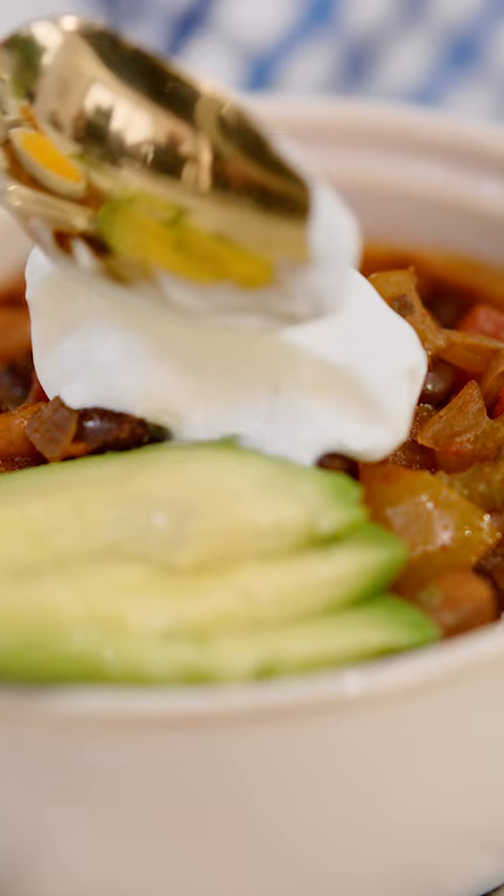Simmer for 20 to 25 minutes. And of course your garnishes — make it your own. And there you have it, the best vegetarian chili. Be sure to subscribe to Target's YouTube channel for more how-to's each week.